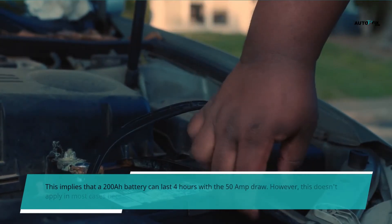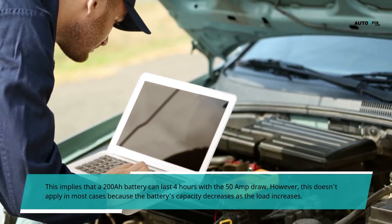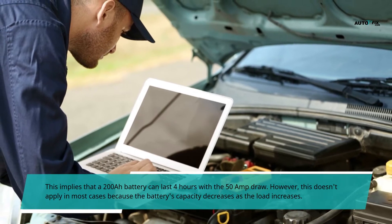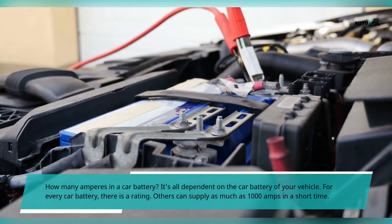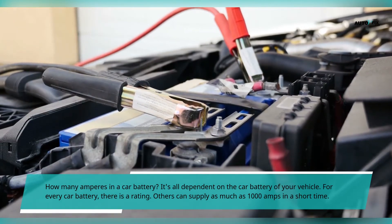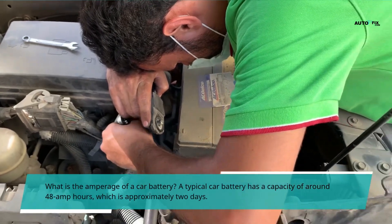A 200 Ah battery can last four hours with a 50 amp draw; however, this doesn't apply in most cases because the battery's capacity decreases as the load increases. How many amperes are in a car battery depends entirely on the battery of your vehicle. For every car battery there is a rating, and some can supply as much as 1000 amps in a short time.